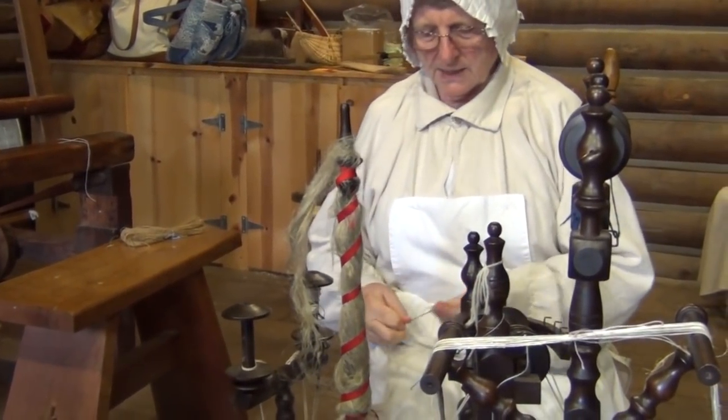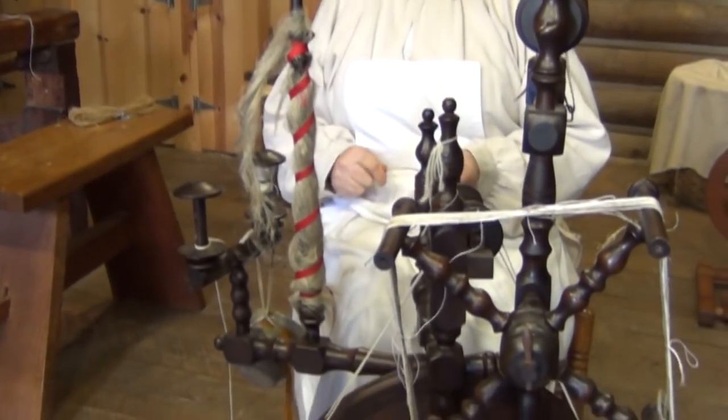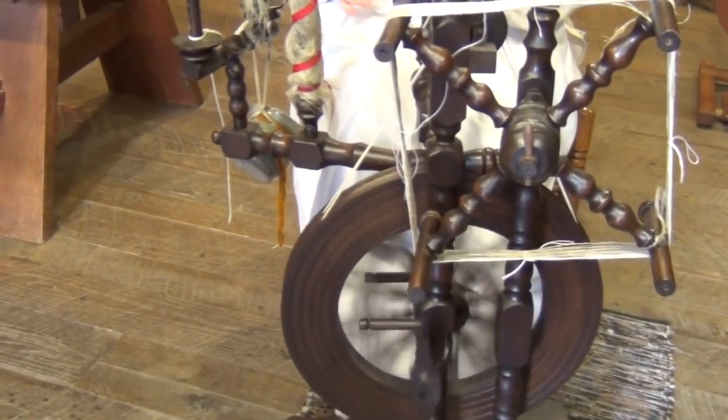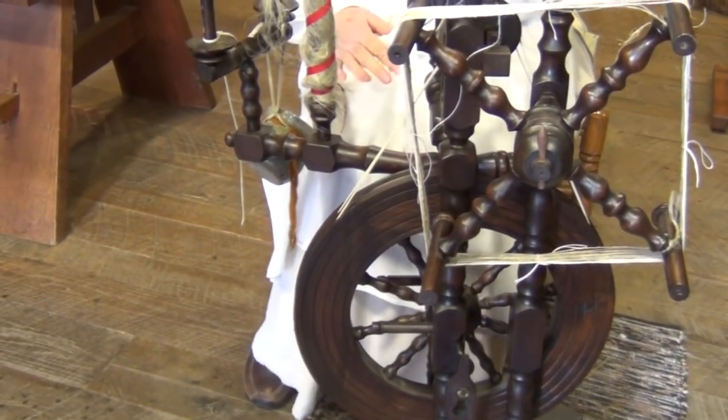To me, it's kind of like learning to drive standard. The first couple of times it's a bit of a nightmare, and then you get the process. So as you spun your flax and it comes up onto the bobbin, now it's linen.